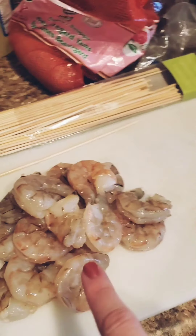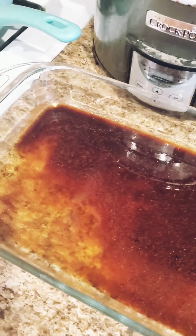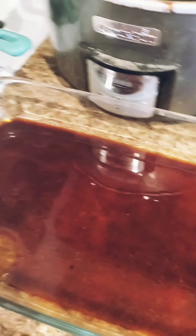I'm going to make shrimp kebabs. I have all my shrimp peeled, my kebabs ready, my mushrooms, tomato, and squash ready. And my marinade that I'm going to let them soak in until it's time to cook.